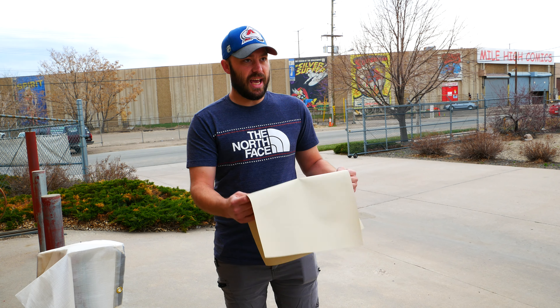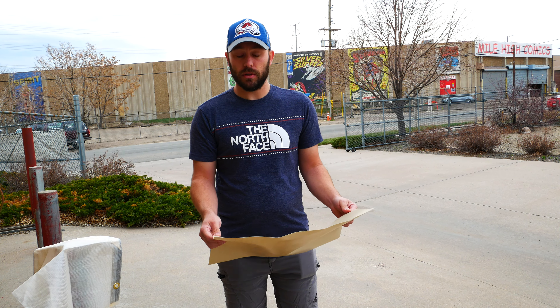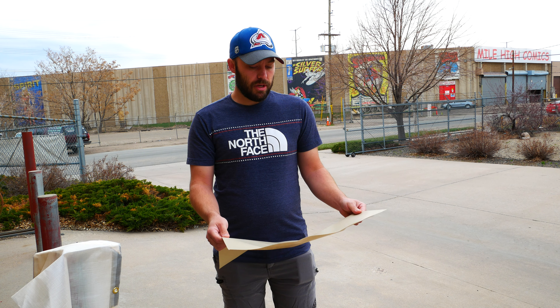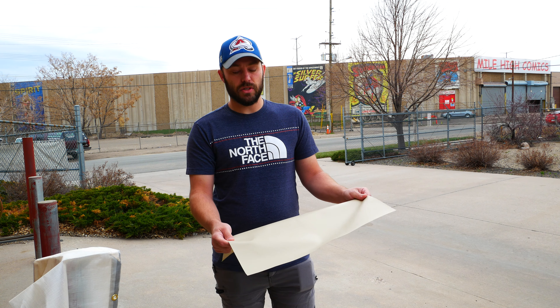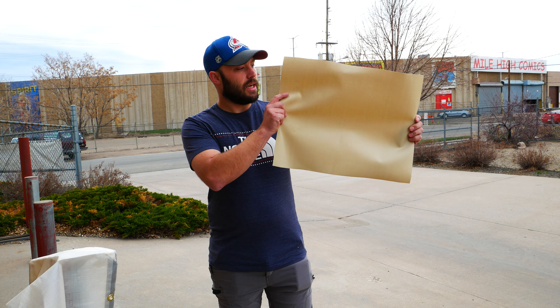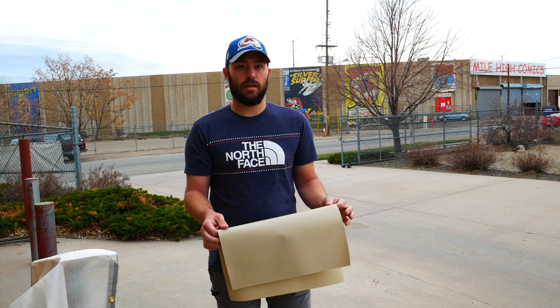We also do a tan vinyl rain fly, which is great for long-term use because the wear and tear resistance is phenomenal. A lot of the glamping people or outfitters really like it because they get a lot longer life out of it. It doesn't let as much light through, but it does let light come through.